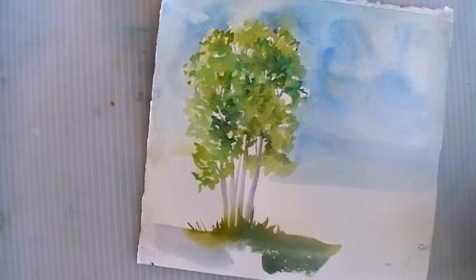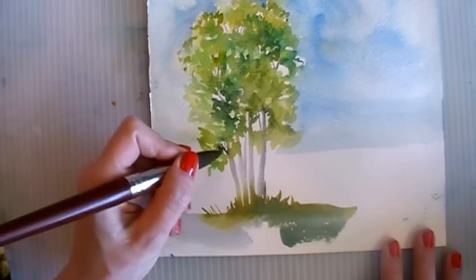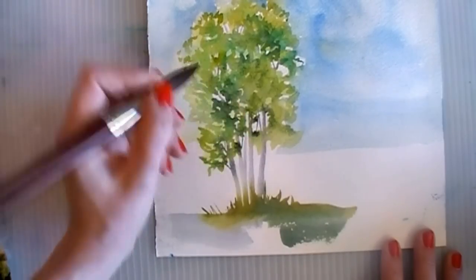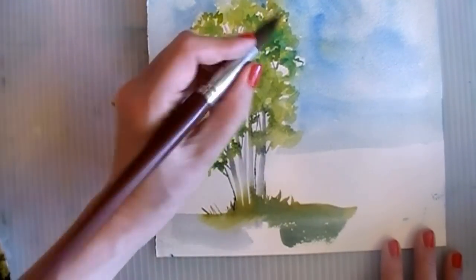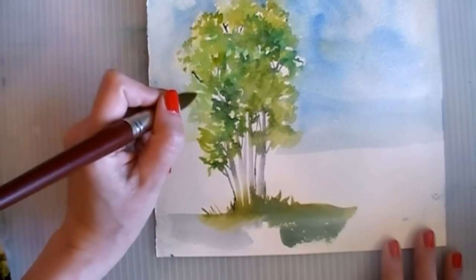Depending on how close your trees are to the viewer and your picture plane, you'll have to make decisions about how much detail to add. I'm going to mix up a little more of my gray — ultramarine blue and burnt umber — and then you can decide if you want some dark silhouetted branches. Things are still damp here so it wants to bleed. What I could also do if I wanted my trees to be even more defined is demonstrate some techniques for painting detail on your tree trunks — just a few more branches.